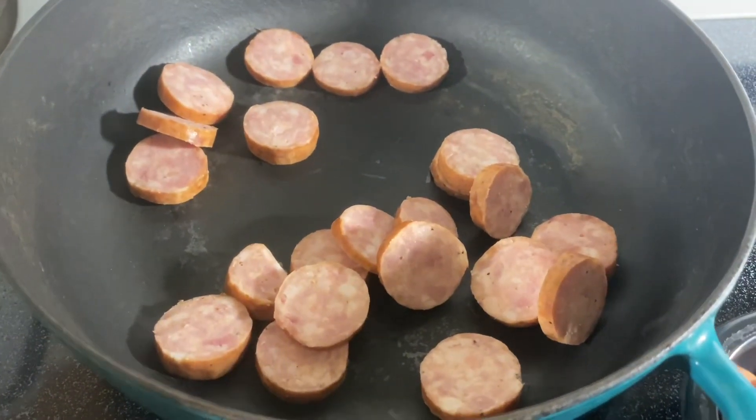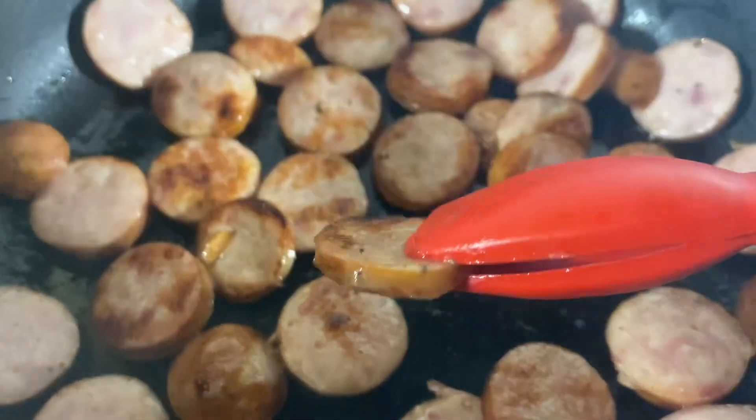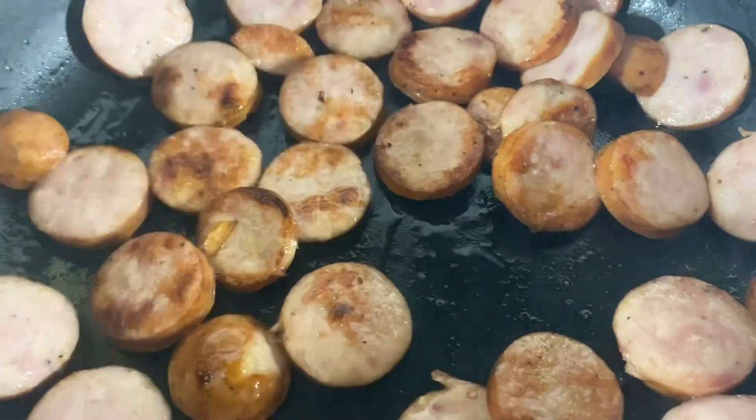Our skillet is coming up to temp. We're going to add our sausage in and we want to get these nice and brown. Once the sausage is nice and brown on each side, you can go ahead and remove them.